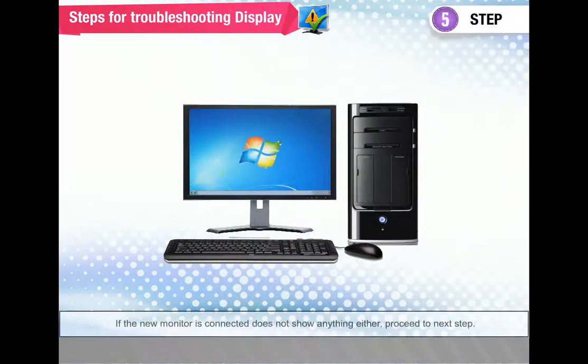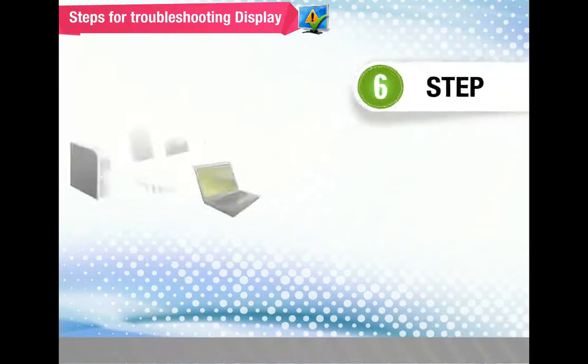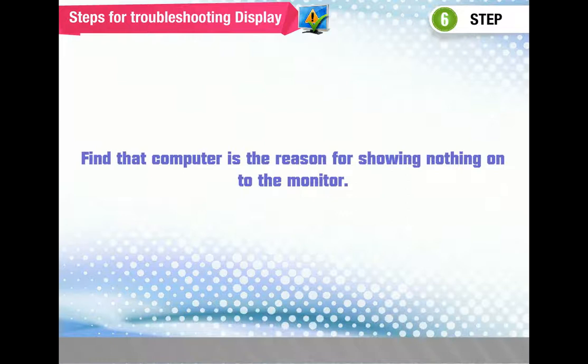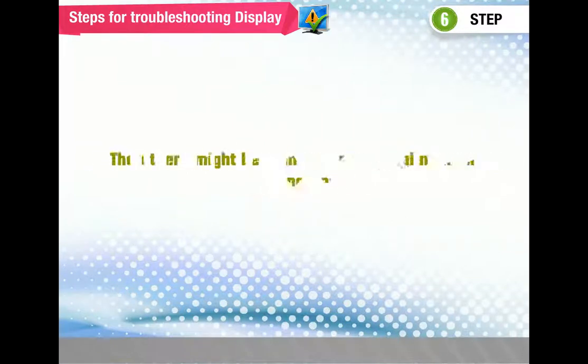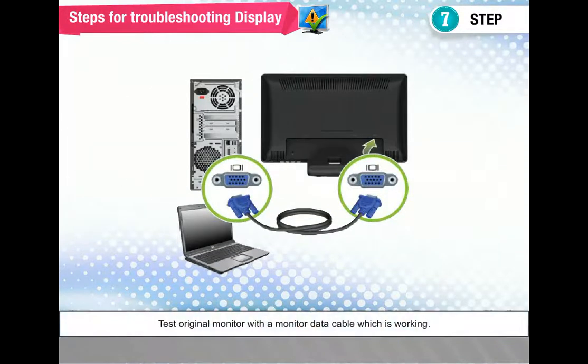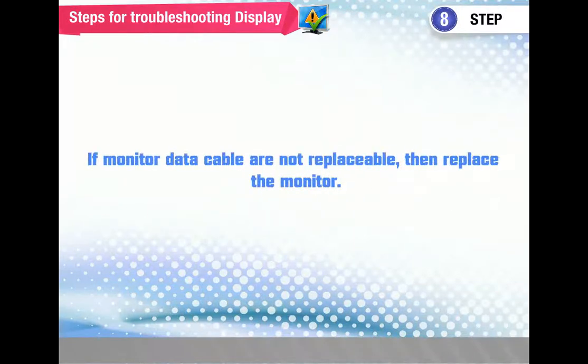Step 5 — if a new monitor is connected and does not show anything either, proceed to the next step. Step 6 — determine why the computer is not sending information to the monitor. Step 7 — test the original monitor with a monitor data cable that is working, as the cable connecting the monitor to the PC may no longer be working. Step 8 — purchase a replacement monitor data cable to test with; if the monitor data cable is not replaceable, replace the monitor.